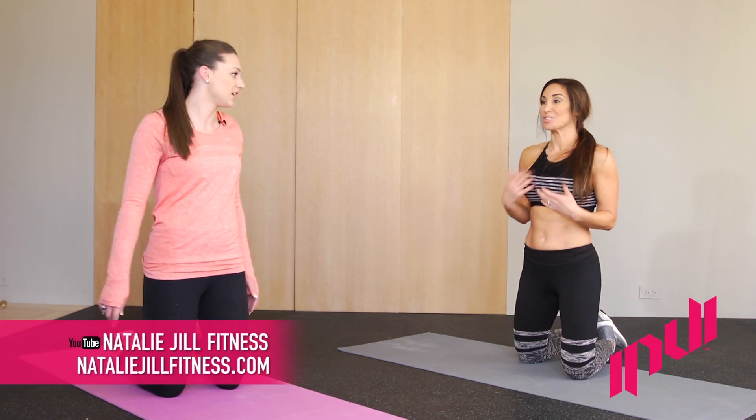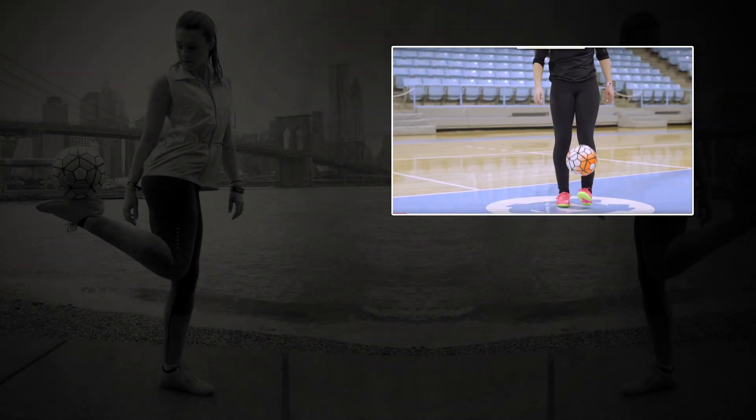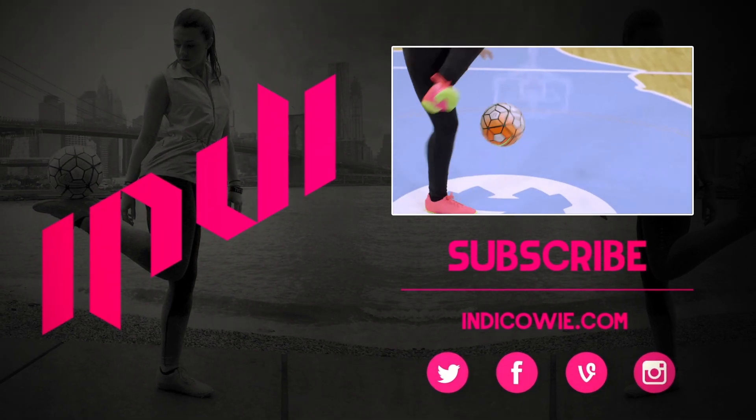Soccer abs! Thank you, that was awesome. Thank you guys for watching. Natalie, where can people find your stuff? You can find me on YouTube — Natalie Jill Fitness — or on my website, nataliejillfitness.com.